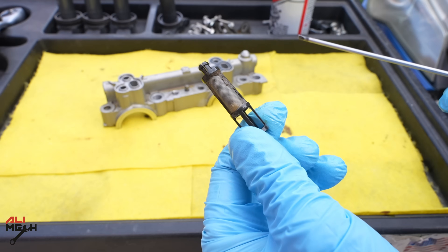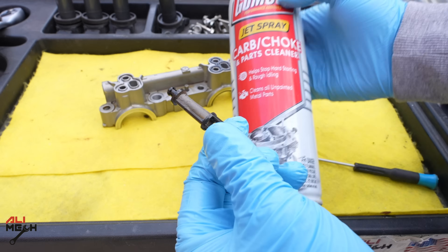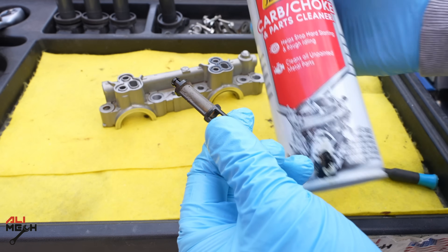Here is the filter. We have some oil residue here that is restricting the oil flow — that's why when we were starting the engine it was making the rattling sound. So we're going to clean all that and put it back again. For cleaning I'm going to be using choke cleaner or carb cleaner.